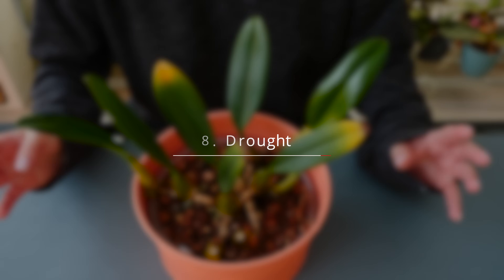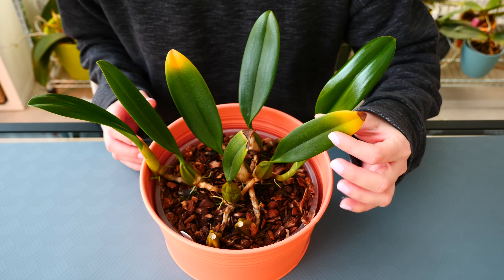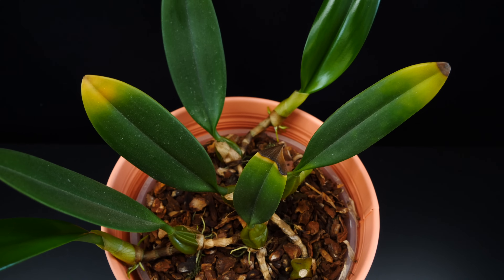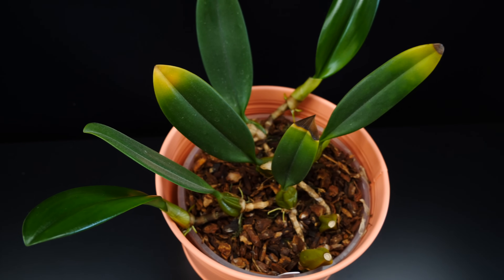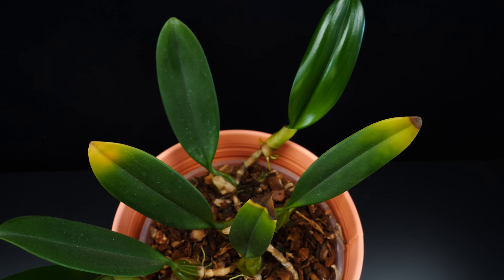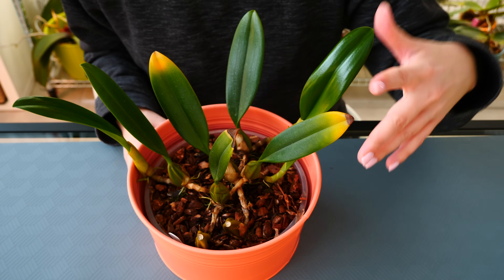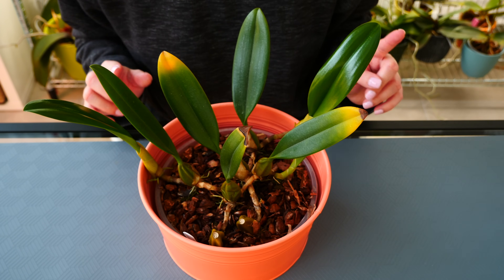Next up, drought. This happens a lot with pretty thirsty orchids such as bulbophyllums. Typically, yellowing leaves due to drought manifest at the edges — as you can see in this example, there is quite a bit of yellowing on these older leaves, and in time the yellow patches will start to dry off and become brown since the tissue there is no longer alive. The solution is to simply be a little bit more on top of watering. Check the root system to see if your orchid is capable of absorbing water, and if everything is okay, it's just a matter of watering a little more frequently or not letting the orchid dry out for way too long. You can let the yellowed leaves be, or cut away the yellow section.